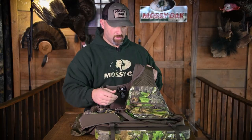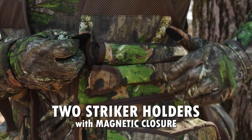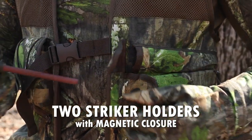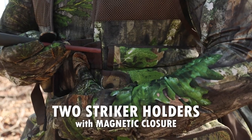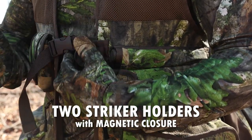Let's jump over to the left side of the vest. Right here we've got two striker holders with a magnetic closure. That's pretty cool — it's going to be very quiet. There's no Velcro or anything, so when you open and close them it's very quiet. That's where you'll put your friction call slate or glass strikers inside these little holders.